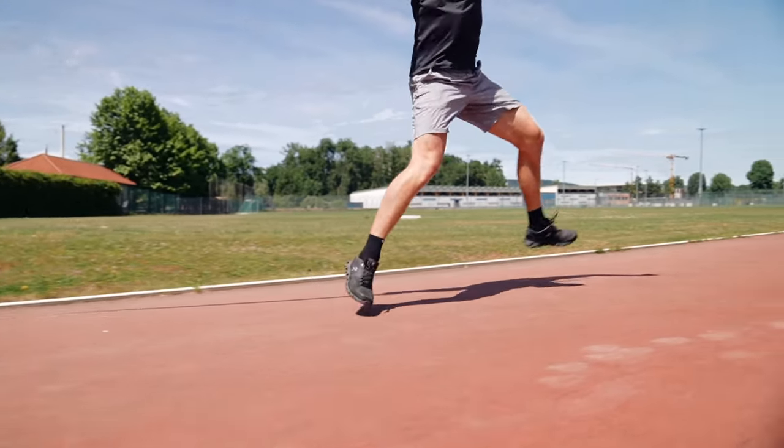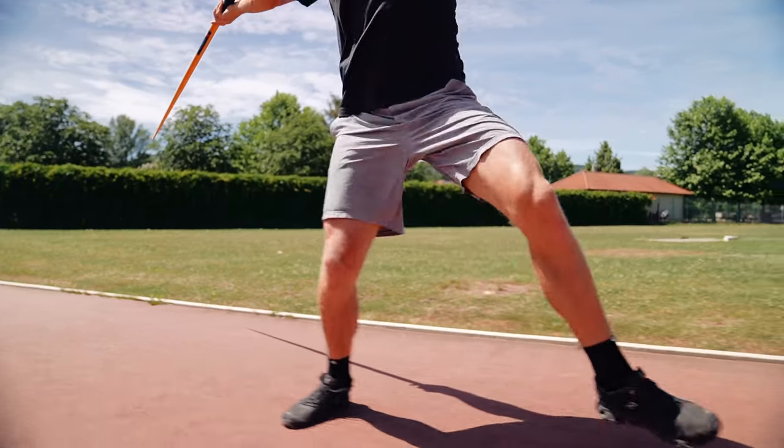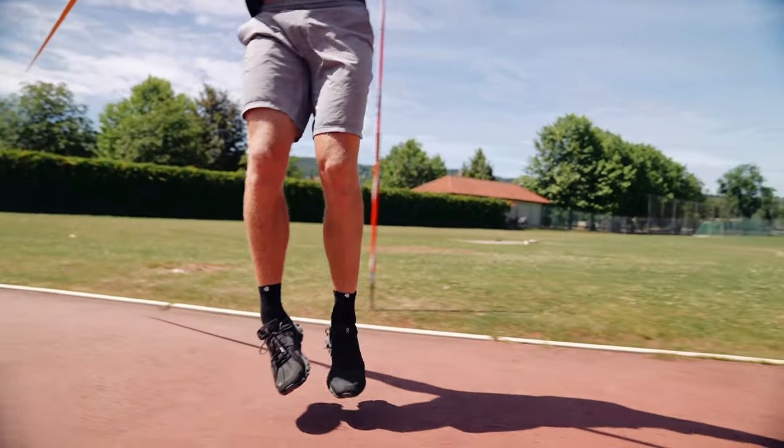It makes sense to learn the crossovers before you actually learn a 3-step or 5-step throw. We're starting with a running skill called crossovers. Crossovers are important because they bring us into throwing positions. We could just normally run and jump into throwing position, but that would be really hard. The crossovers help us to prepare the throwing position to get a nice throw and a nice block at the end.